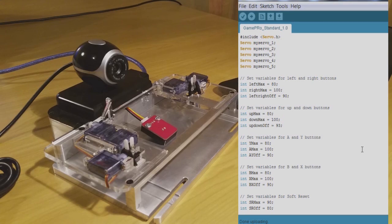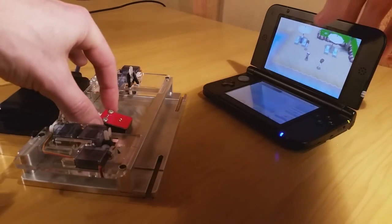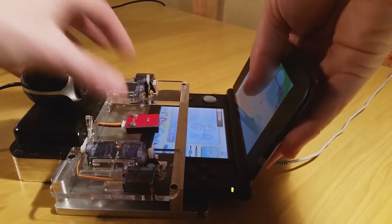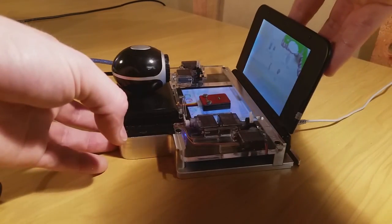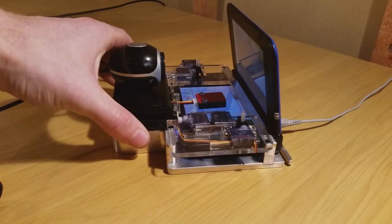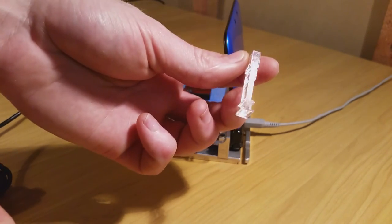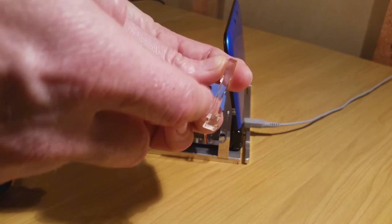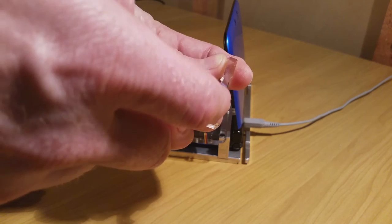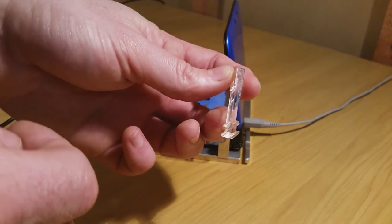This should just slide straight into place — like so. Because we're setting up and testing all the buttons, I'm going to take these screen holders and insert them with the side that sticks out the most — the side that doesn't have the cutout for the L and R buttons — so they are holding down L and R.